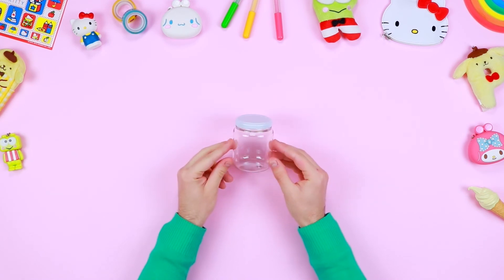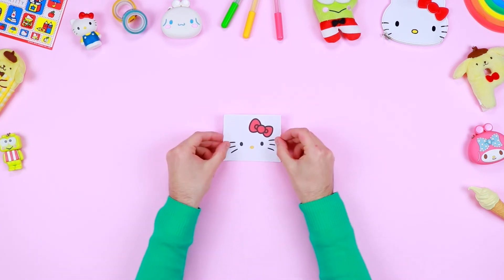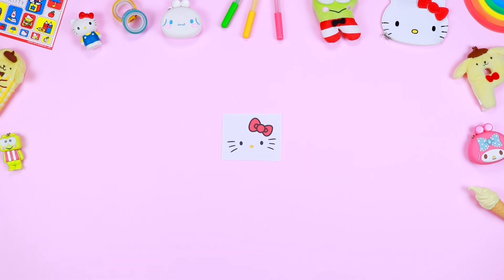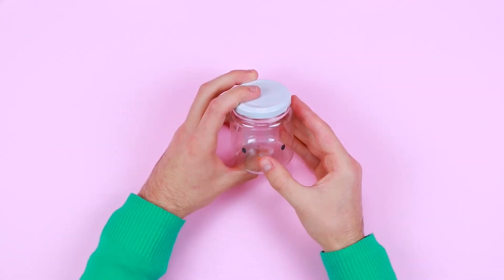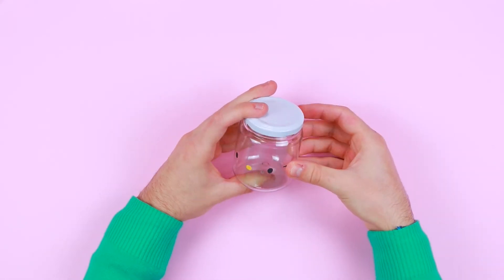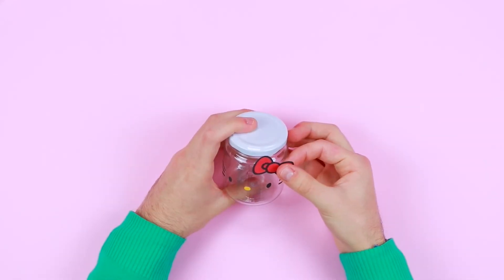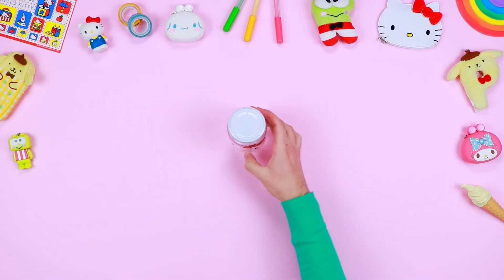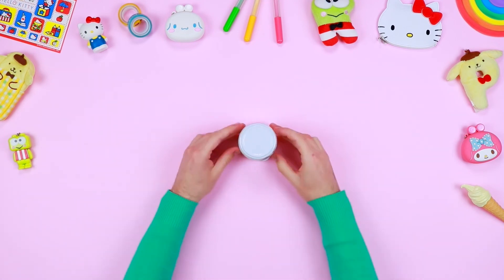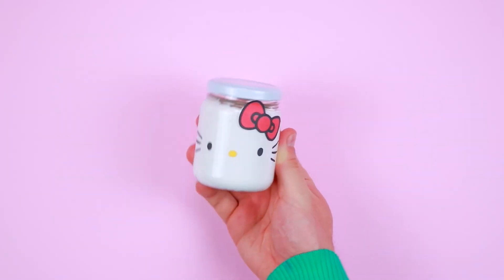Now you can move on to the decoration of the glass container. Download and print the pattern from the description below, then use safety scissors to cut out all the components. Use the glue to fix the eyes in the middle of the container, then the nose, the whiskers, and lastly Hello Kitty's bow at the top right. Now just put the slime inside the container — and the game is done! Isn't it lovely?